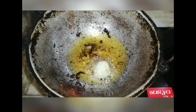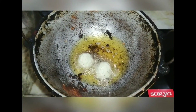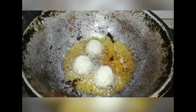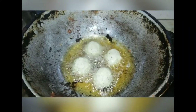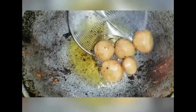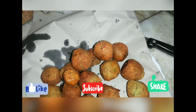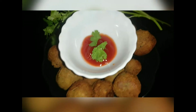I will show you how to do the video. I will show you the shape. You can make a shape and shape it. You can make a brown color.